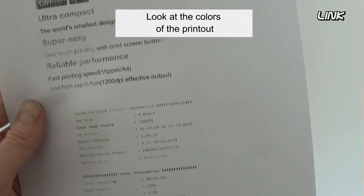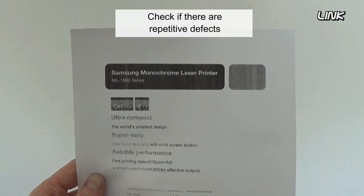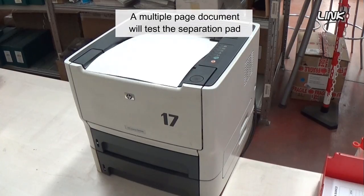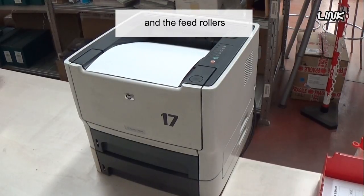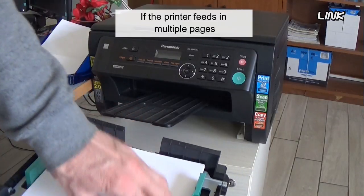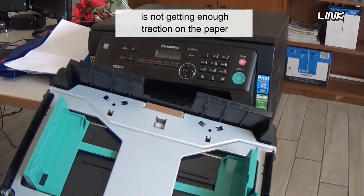Look at the colors of the printout. Search for black or white lines. Check if there are repetitive defects. A multiple-page document will test the separation pad and the feed rollers. If the printer feeds in multiple pages, it is because the separation pad is not getting enough traction on the paper.